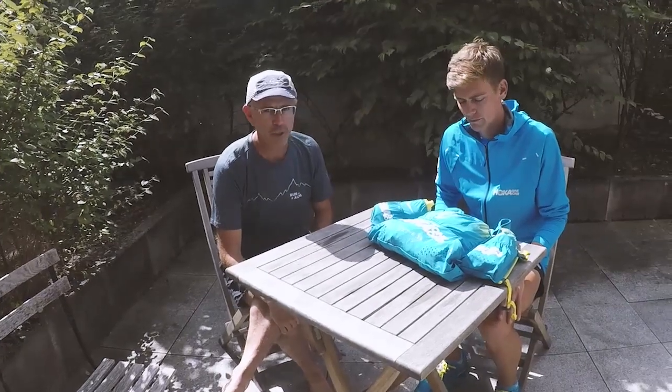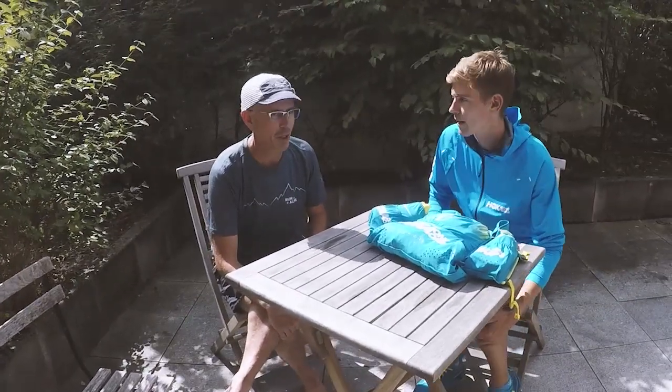My name is Doug from Run the Alps, and we have a guest here that some of you might know — Tim Tolson. He was just going through his pack yesterday and it pretty much blew me away by how light it was. He's running UTMB in a couple of days, so I thought it'd be really cool to go through Tim's pack together and show how he gets his UTMB pack so incredibly light.